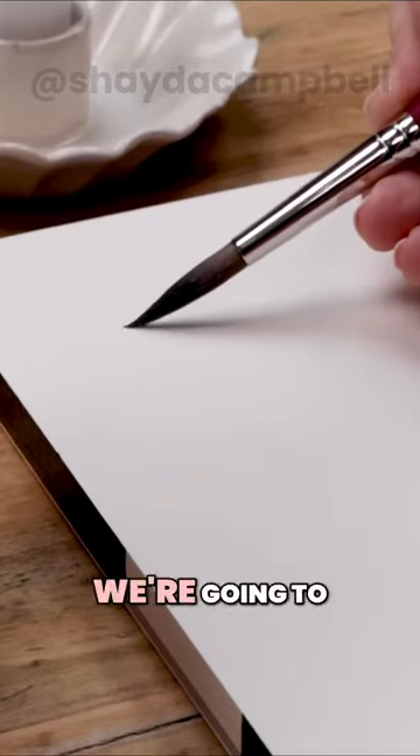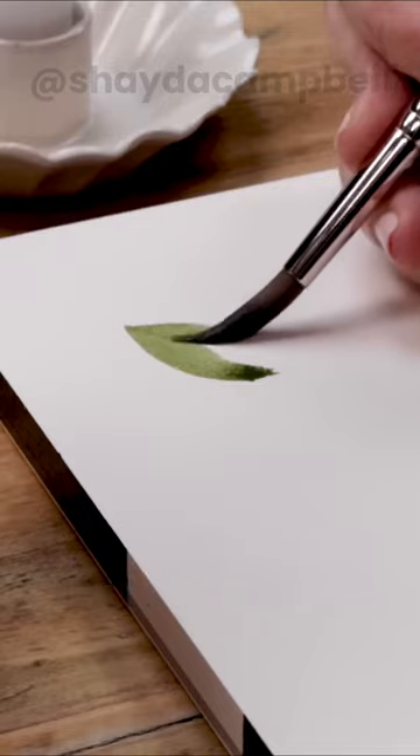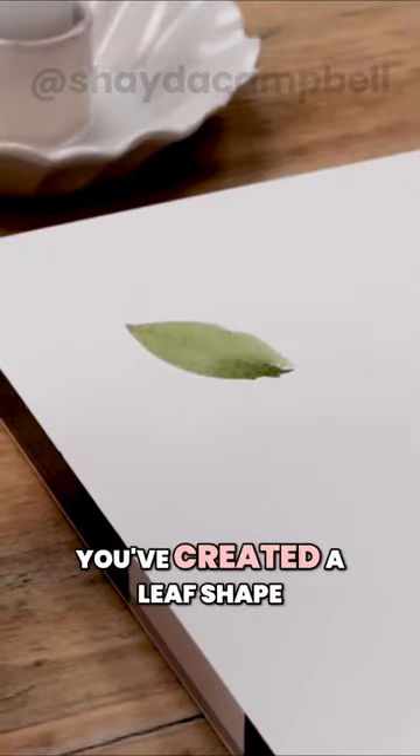Starting with a large round brush, we're going to paint a leaf with two brush strokes. Add some pressure to that brush, pull the belly of the brush across the paper, and with those two brush strokes you've created a leaf shape.